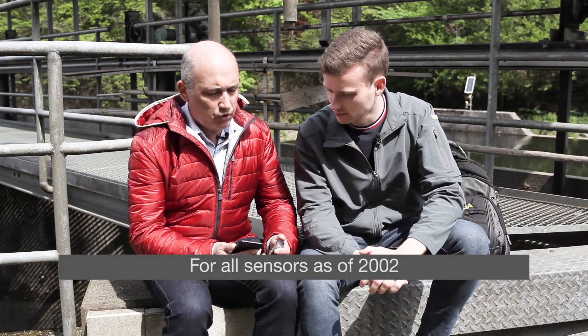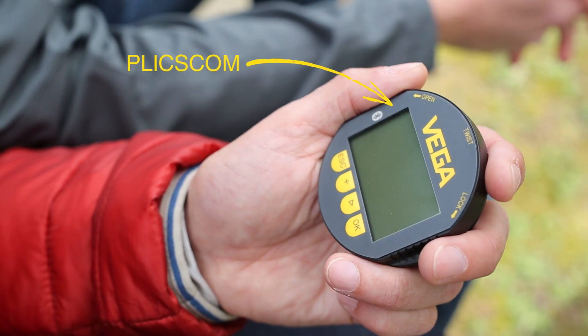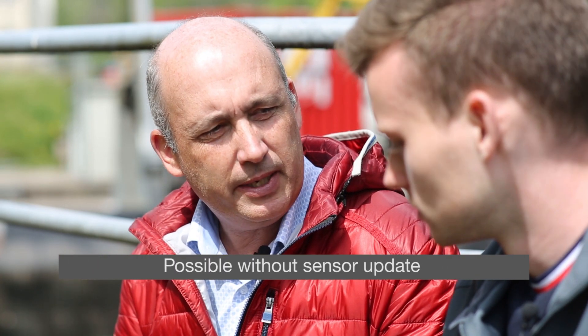For sensors where Bluetooth is already built in, you only need the VEGA Tools app on your smartphone. For any sensors since 2002, you replace the regular Plixcom with a Plixcom with Bluetooth. Do I have to do an update then? No, the sensors can be used immediately with the new Plixcom.